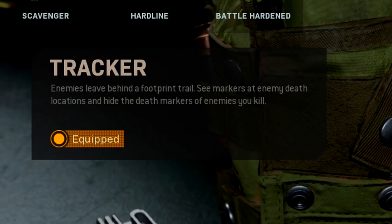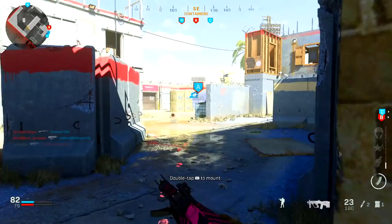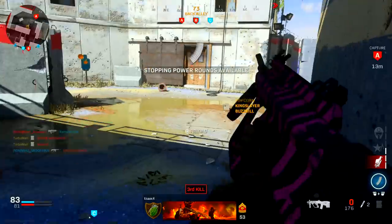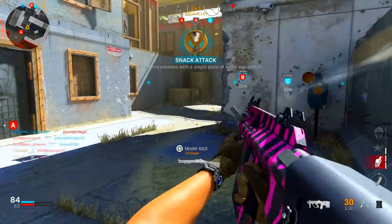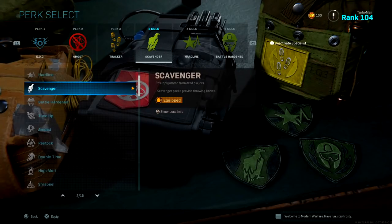For perk number three I'm using Tracker. I really enjoy Tracker because it literally shows you enemy footprints — if you follow them it will lead you to the enemy for an easy kill. It just makes everything a lot easier. The more intel you have in this game, the more successful you're going to be, because knowledge is power.